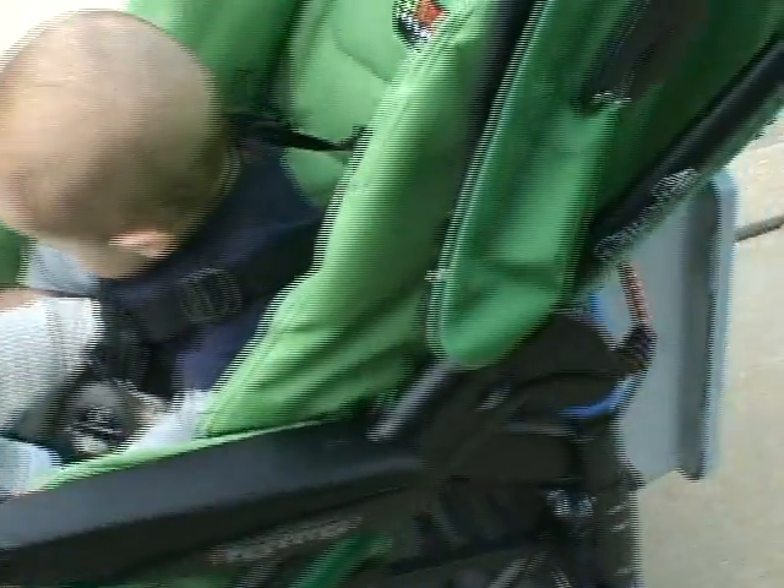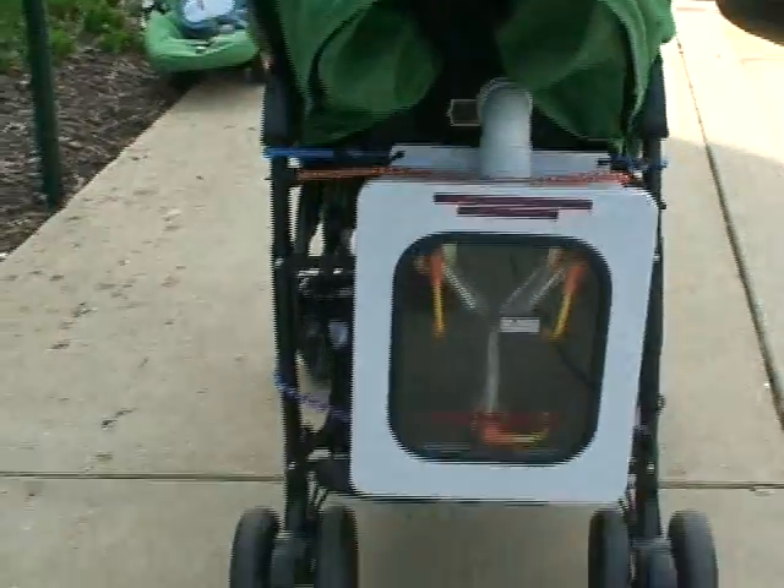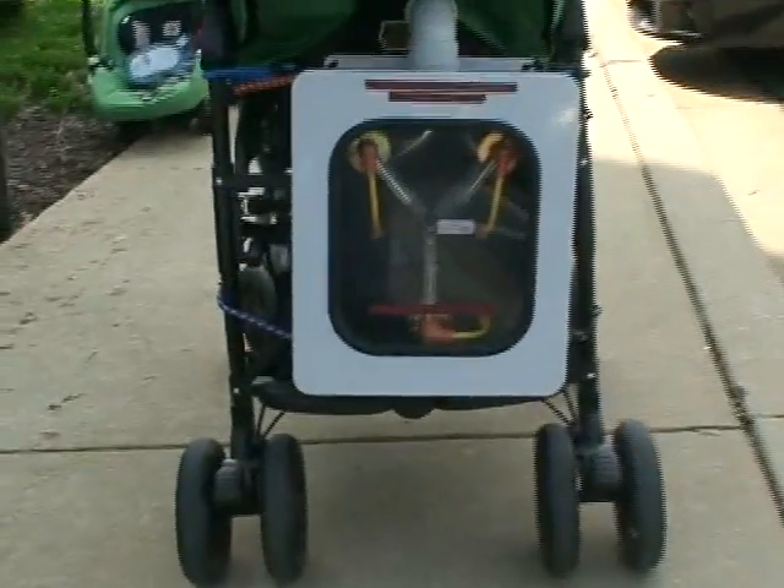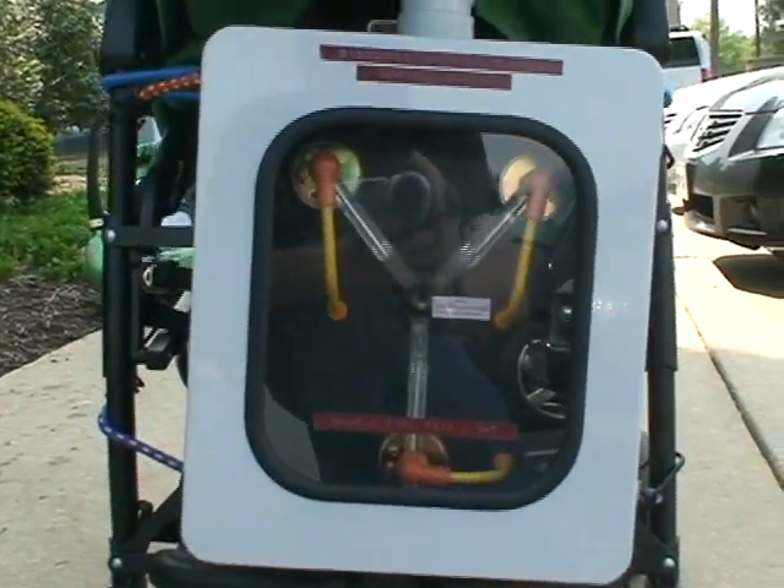Today we're testing the flux capacitor, made by Diamond Select Toys. Let's see, we've got the flux capacitor fluxing.